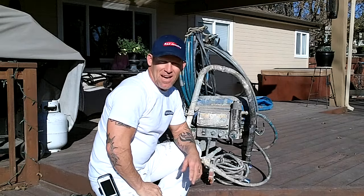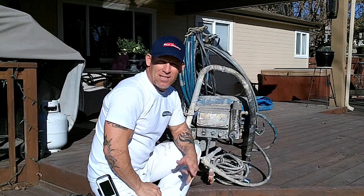This is Chris, the Idaho Painter. In this video, I'm going to show you how to check, replace, or clean a filter in a Graco 695 sprayer.